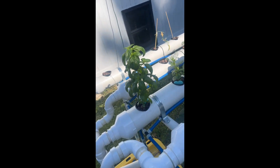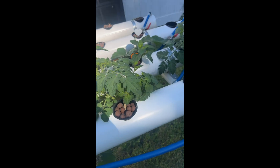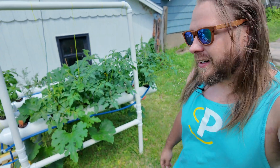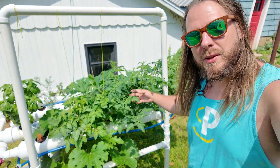We got some growth — look at that basil! I apologize for wearing sunglasses but it's bright and it's hot here in Iowa. But check this out — look at all this growth we've had in just one week.